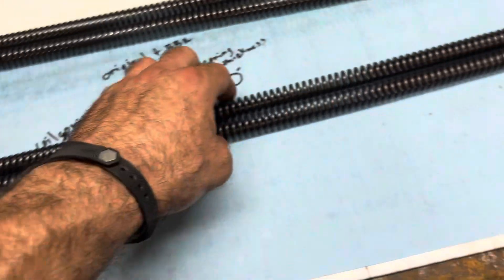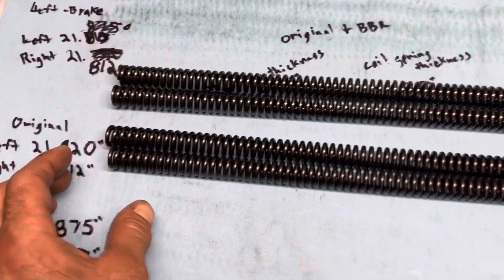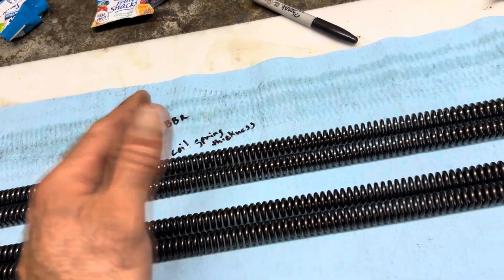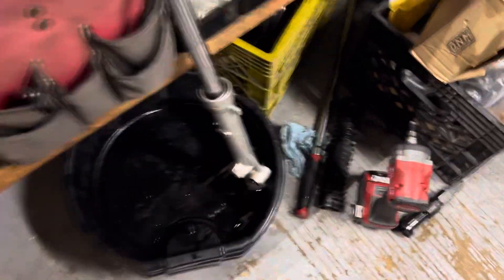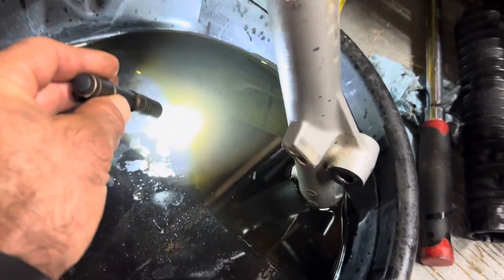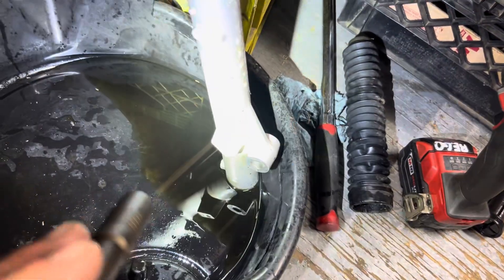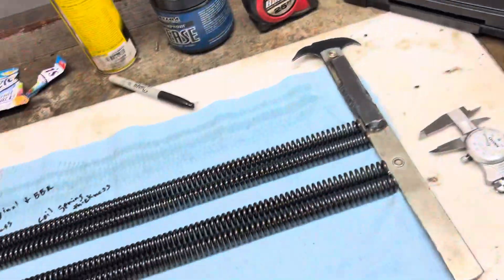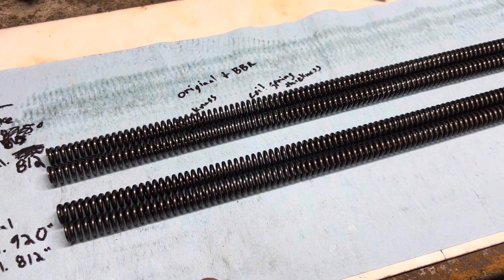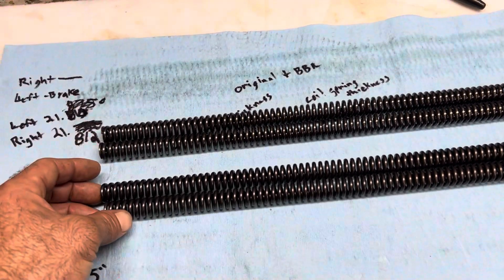Just from eyeballing it I can see they're a little different, so I'm concerned about just throwing them in. When I compress these two springs by hand they feel about the same - it doesn't feel like they've taken a set. When I did install them the oil came out pretty crappy, you can see it here. There was quite a bit of metallic in it, but the seals were never leaking and there's no rust or corrosion. It looks like when I was younger I just pulled the old ones out and put in these BBRs, and now I have two sets.